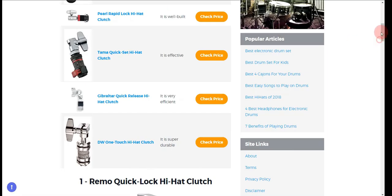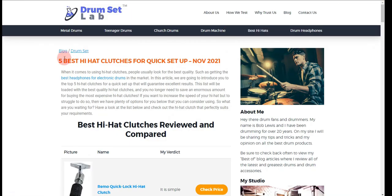In order to save the most money, click on the link to our comparison table at drumsetlab.com, which has the best promo codes. Thank you for taking time to learn about the best 5 hi-hat clutches for quick setup. Make sure you visit drumsetlab.com.